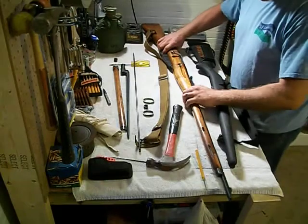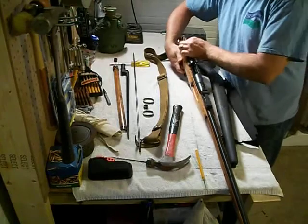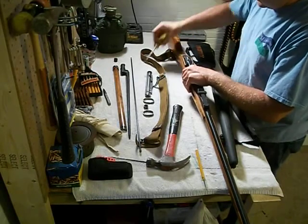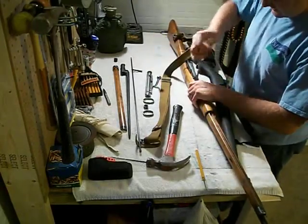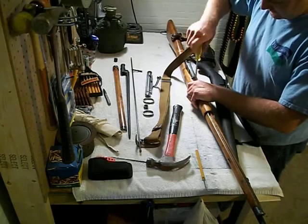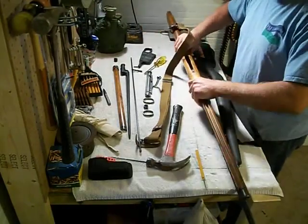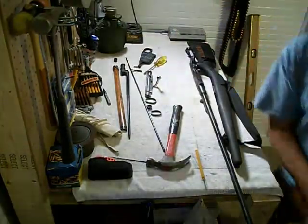There's the hand guard gone. And after that it's just getting extremely easy. Remove the bolt, the top screw, the bottom screw. You can pull the magazine out and lift off the furniture. Now that's out — let's put it over here out of the way.